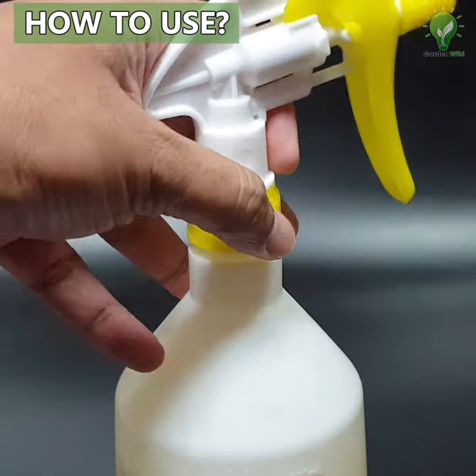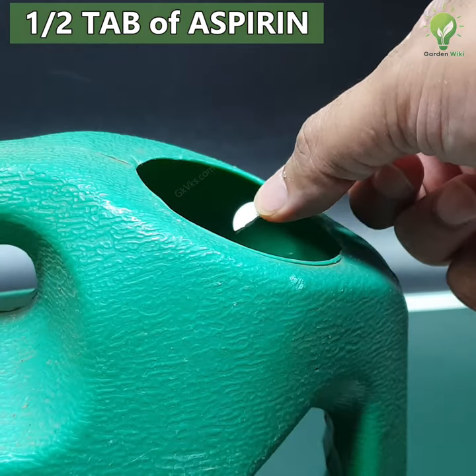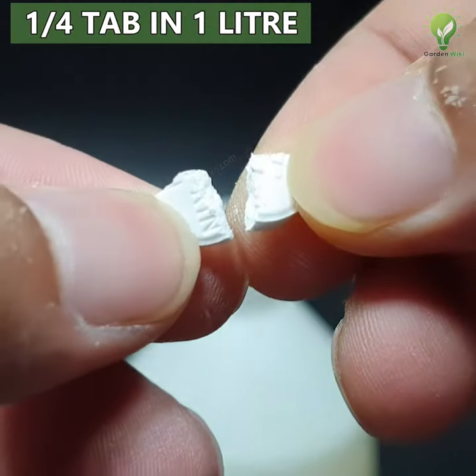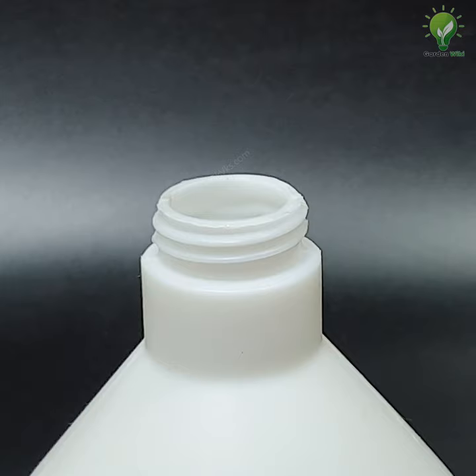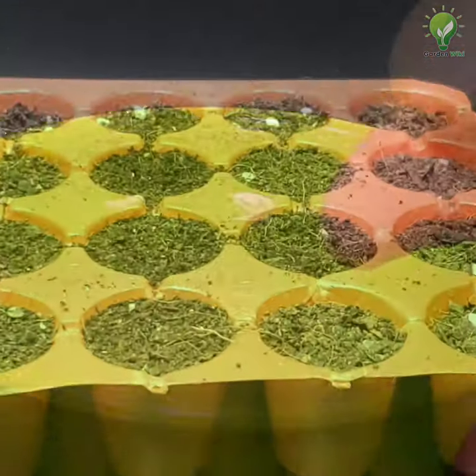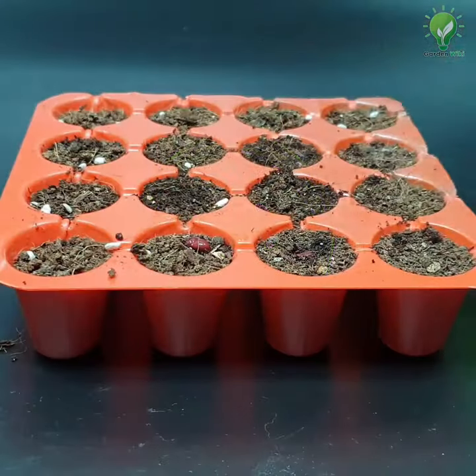To make this solution, drop half a tablet of 350 mg aspirin in one gallon of water, or a quarter tablet per liter of water, and stir well. The first method is to spray this on seeds that are already planted. The second method is to soak the seeds in this solution for 1–2 hours before planting them.